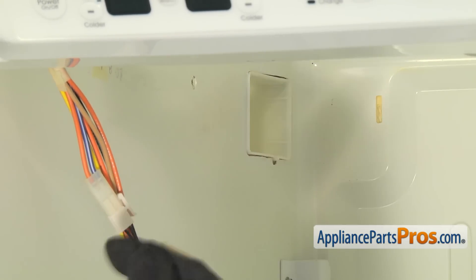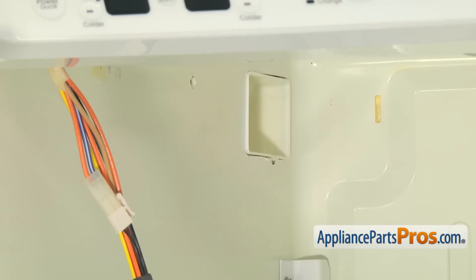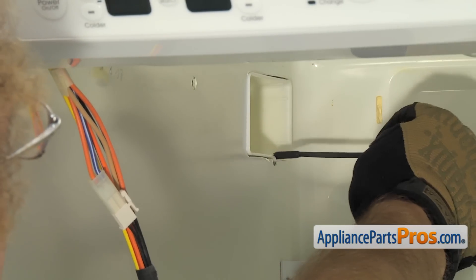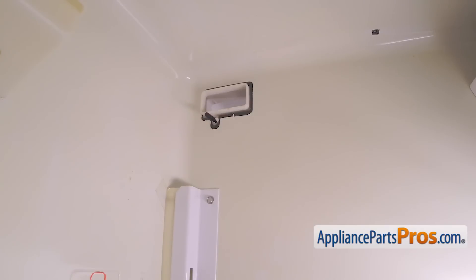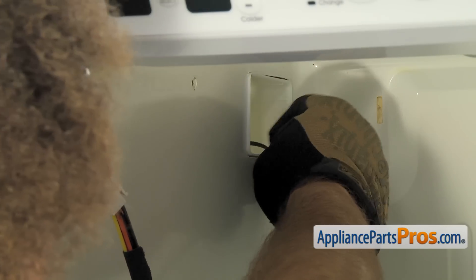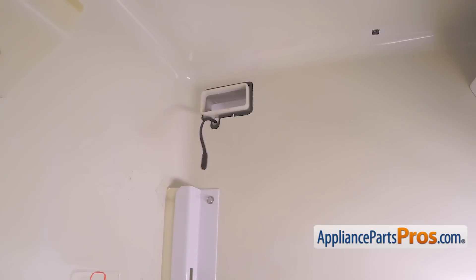If you just throw it through the hole when you put the air diffuser in, it's going to jam it up. So very carefully line it up with the little bump and push it through the freezer section. It should come through the hole underneath the rectangle, not through the rectangle itself.